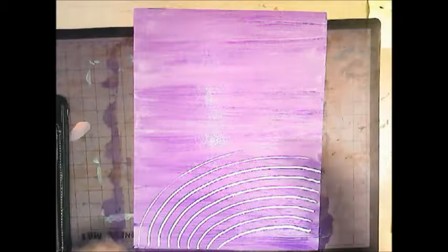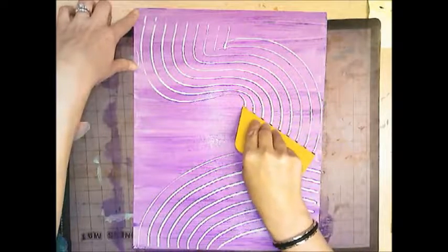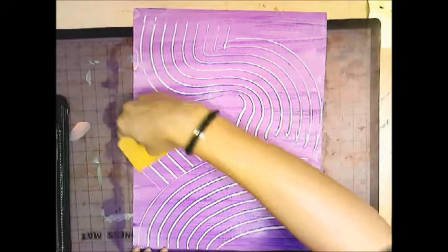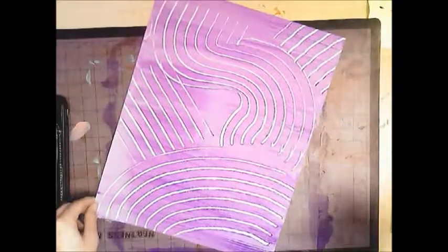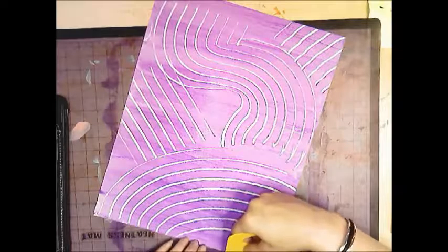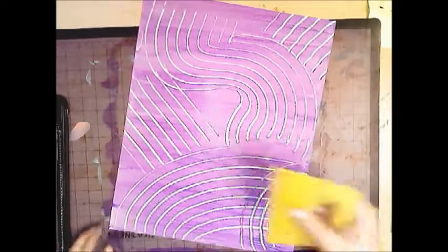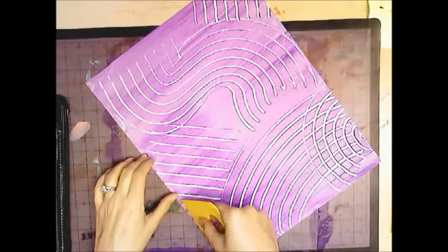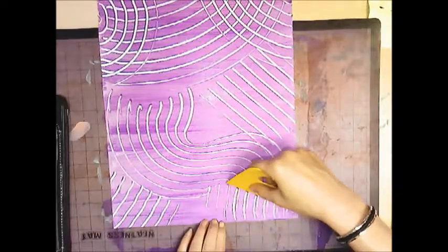This can be any design that you want. You can go wavy, you can go straight. You can overlap designs. What you don't want to do is go too crazy — you want to know when to stop. When it looks like you can't tell anything apart anymore, that's when you need to stop. You can move your paper around to get the design that you want.